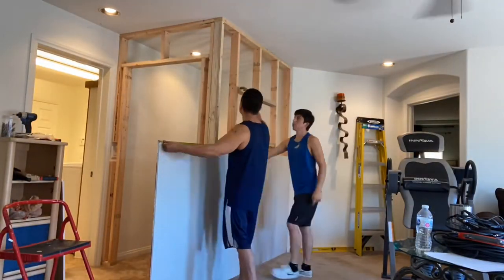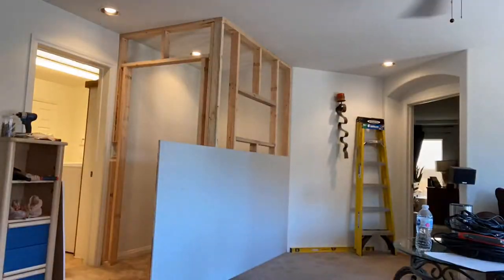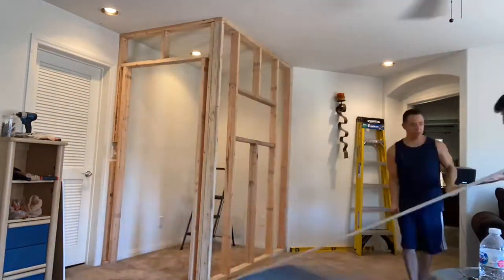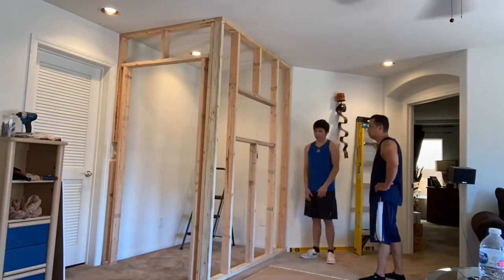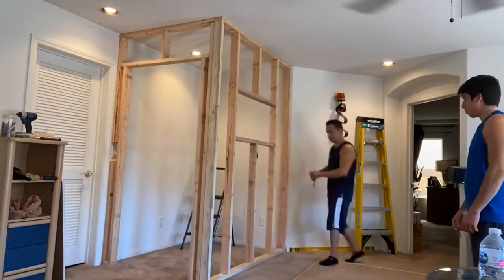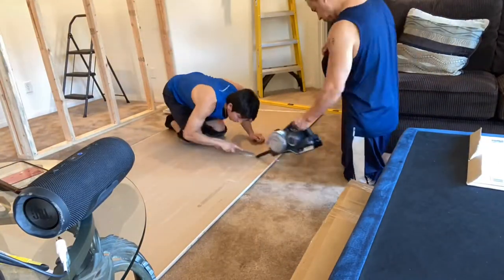Now that we pretty much got all the drywall in the garage, we went ahead and brought a piece into the studio to see how it would fit up against the vocal booth. We thought it might fit up and down with one big piece but it was a little too big, so now we're kind of arguing back and forth on which cut is going to save more material. We ended up figuring out an idea so we went ahead and started cutting.